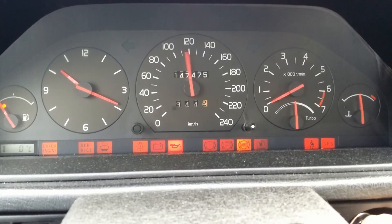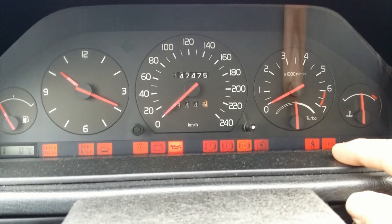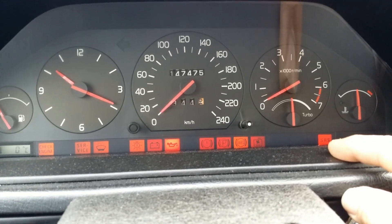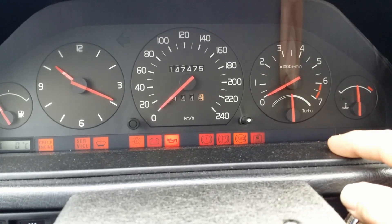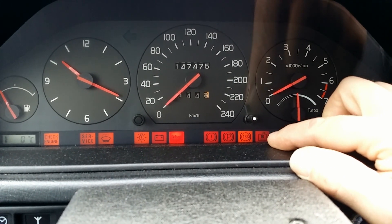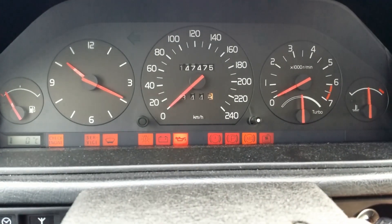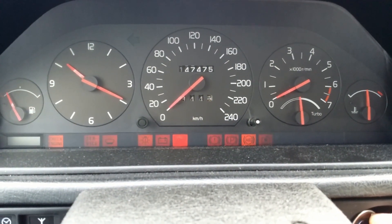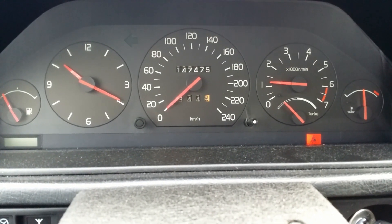Testing dash lights — seat belt warning light, the airbag is testing. Good. This light is the low coolant level warning. It is factory built into the 960 but not the 940. All systems go. We have a liftoff.